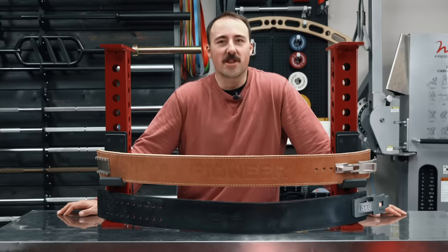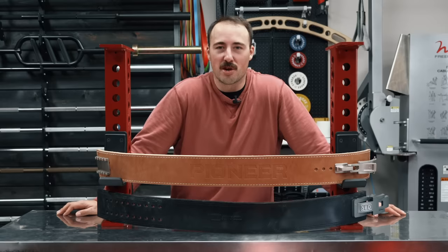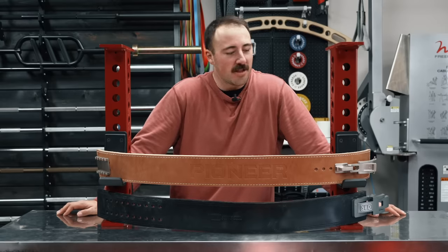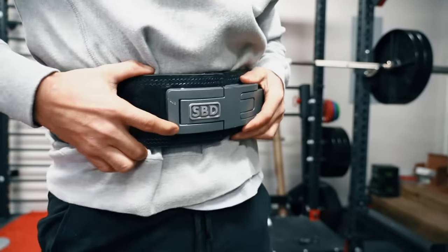When choosing a weightlifting belt, lever belts are one of the most popular options, especially for powerlifters. The problem is most aren't adjustable. This is why today we're doing a comparison review between the two best adjustable options: the Pioneer PAL lever belt, the latest and greatest, and the Stalwart, the SBD belt.